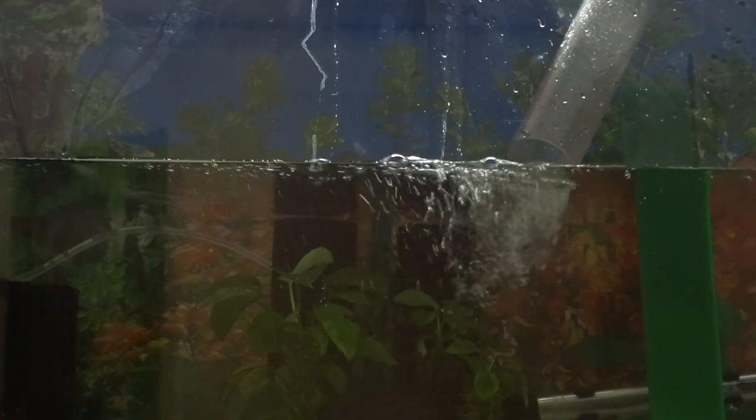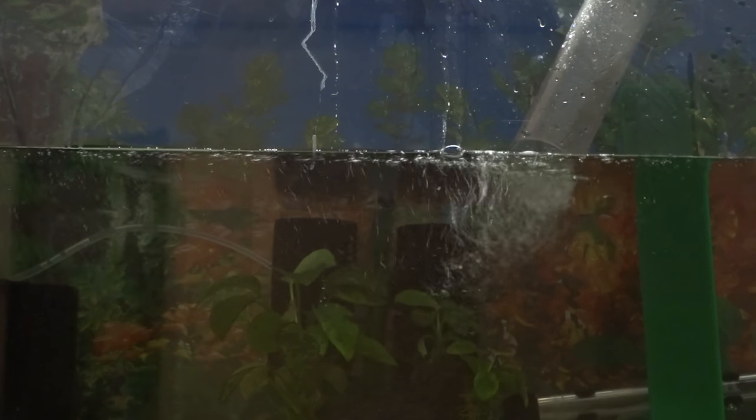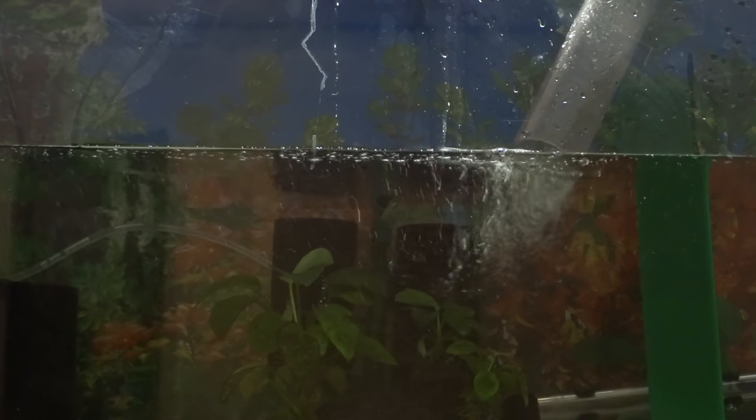So I'm setting up the 29-gallon tank right now. What I did was, as you can see, I got two sponge filters in there. I also got a slate, and I got some Anubias tied to a rock, which was previously in my 75-gallon tank. And those two sponge filters have been pre-seasoned — they were in my 20-gallon and in my 29-gallon tank, and I had them running in those two tanks for a long time, so I know they have a lot of good beneficial bacteria.